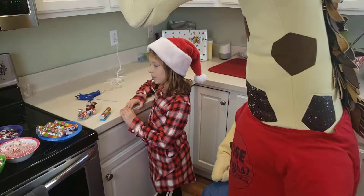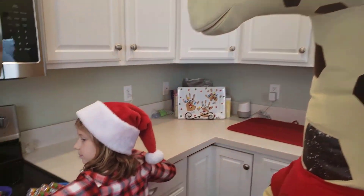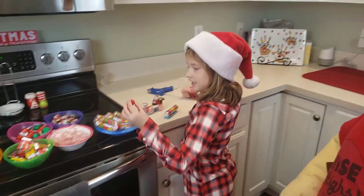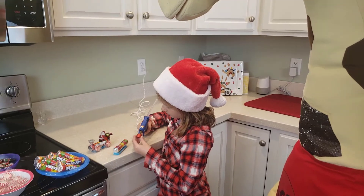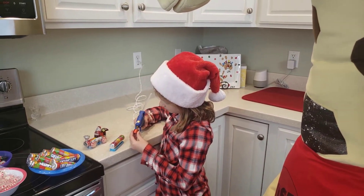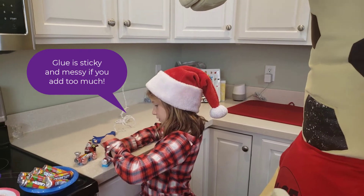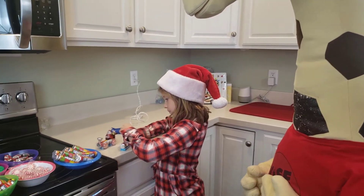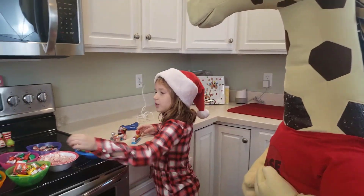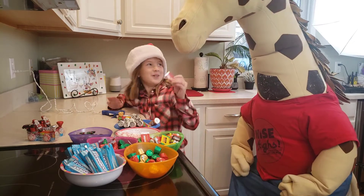Next, we're going to take one of these and we're going to take the color away. Make sure not to add too much. Next, we're going to take one of these chocolates. Do you want one?